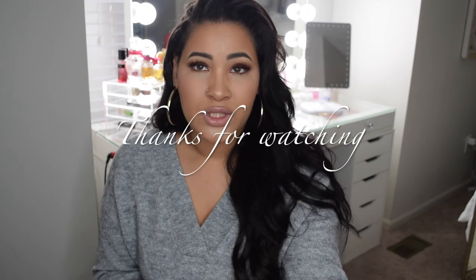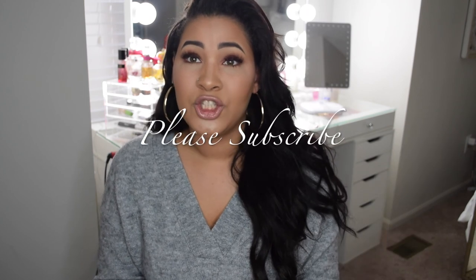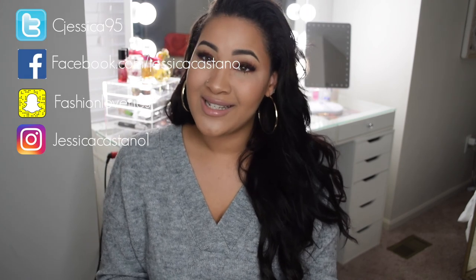If you guys have any questions, don't be afraid to leave a comment down below and I'll reach out. Thank you so much for watching and for your support. I hope you guys liked the video — please don't forget to subscribe and follow me on my other social media. Bye!